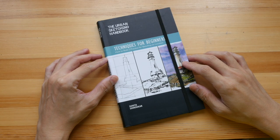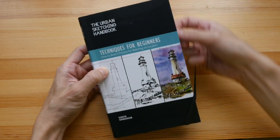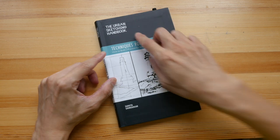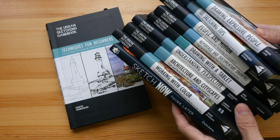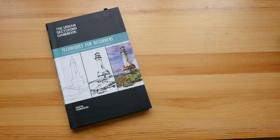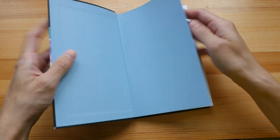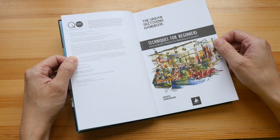Hello everyone, welcome to another book review. Today I am going to show you techniques for beginners — how to build a practice for sketching on location. This book is part of the Urban Sketching Handbook series, published by Quarry Books, who have published a lot of these books over the past few years. This latest edition is by Suhita Shkoda, a very prolific urban sketcher.